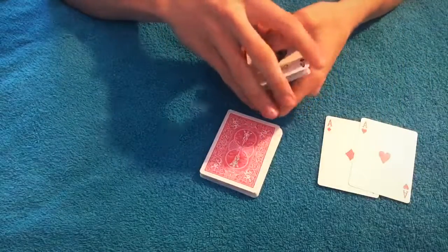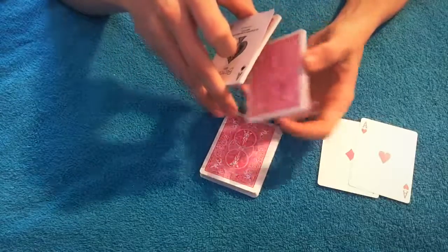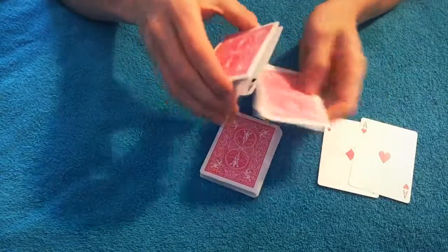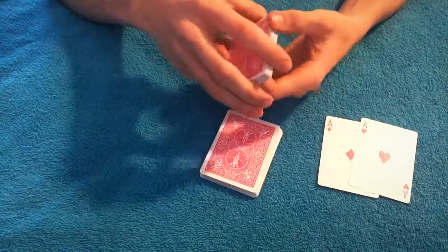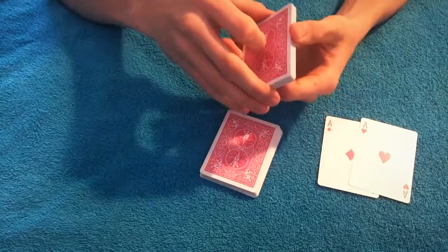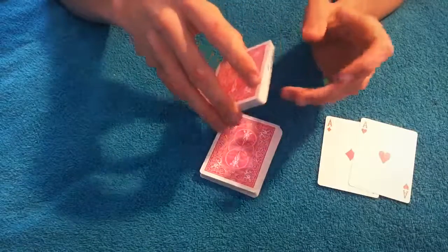You tell them you're going to get their card lost in this part of the deck. Do a double undercut — get a thumb break right here, take half the cards from underneath and put those on top, then all of the other cards and put those on top. Now you've controlled their card to the bottom. As long as they think their card is over here and it's actually controlled to the bottom, you will be set for the trick.